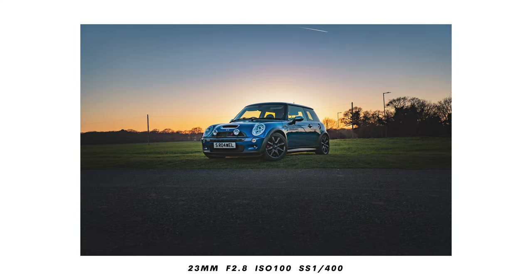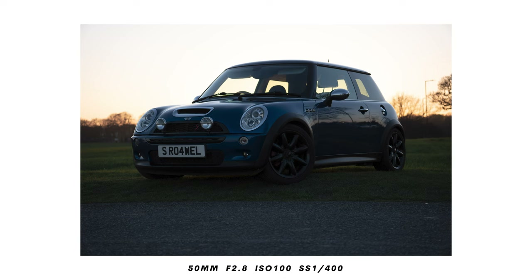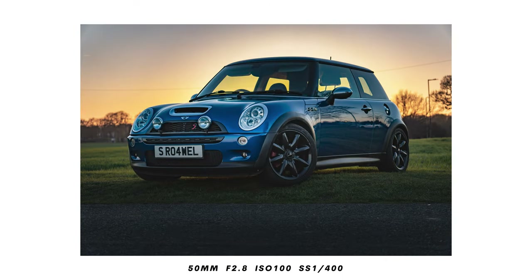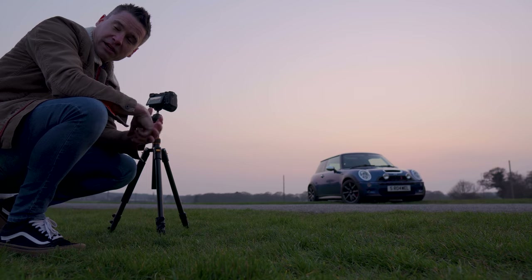The settings I'm at right now are f/2.8, ISO 100, and around 1/320 to 1/250 of a second, which I know is underexposed by a fair bit. But my plan is to bring all those shadows back in post - I'm going to expose for the sky and bring the car and the shadows back in Lightroom. That's the plan anyway.